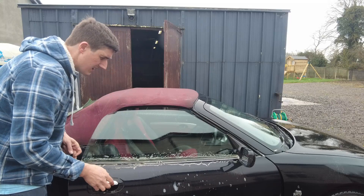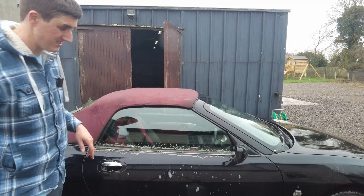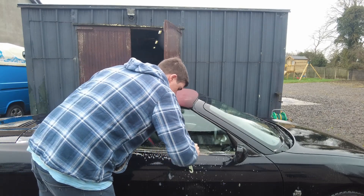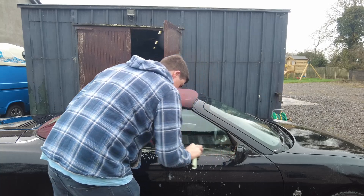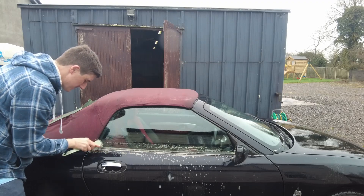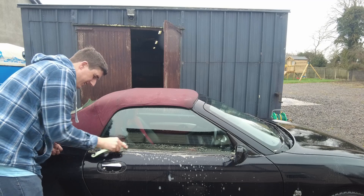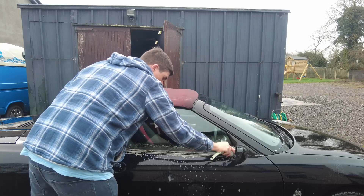That's not going to come off easily — let me get something else to take this off. We are actually making headway with this brush though. I'll see how it looks after I hit it with the pressure washer. It doesn't have a garage to go into — it's parked outside the whole time with trees around it, so these things are to be expected to a degree.